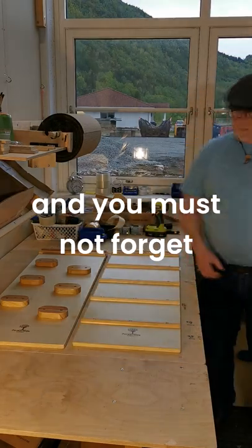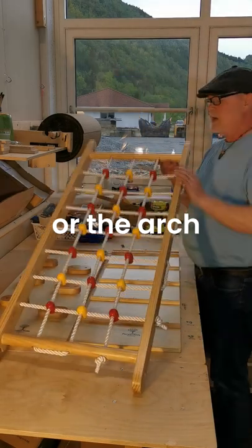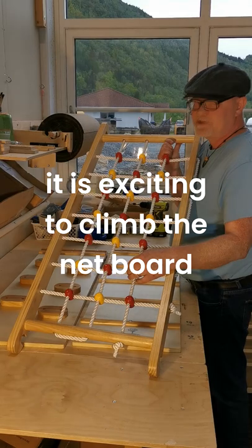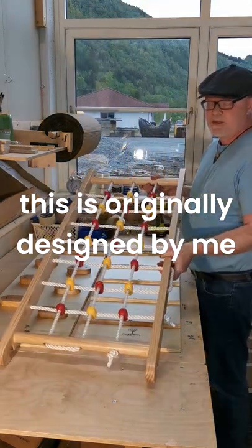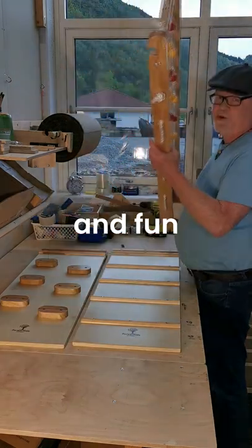These are the three ramps. But don't forget the row ramp — the row board. This you can hang on the triangle, or up, and they absolutely love to climb this one. It's exciting to climb the net board. This is originally designed by Bingo, and we have sold this since the beginning. It's really popular and fun. Thank you so much.